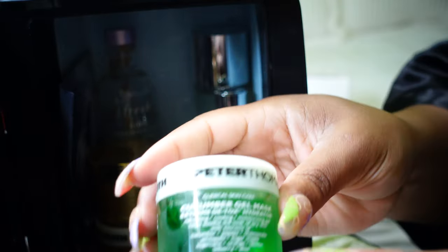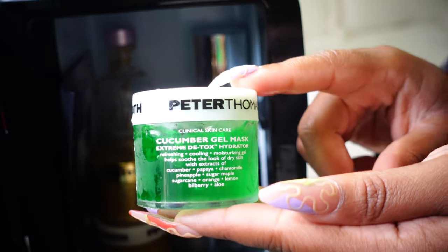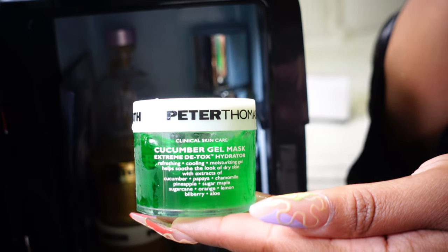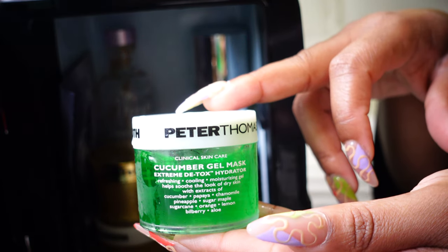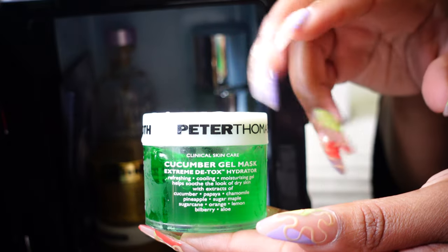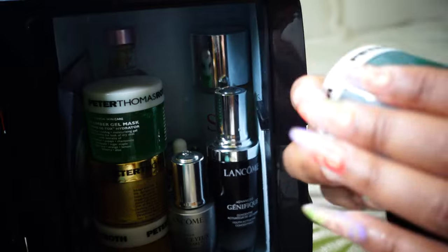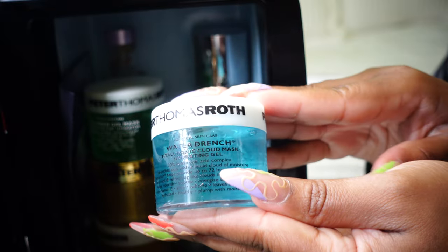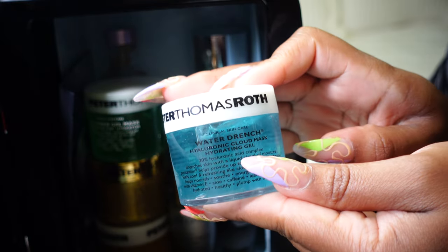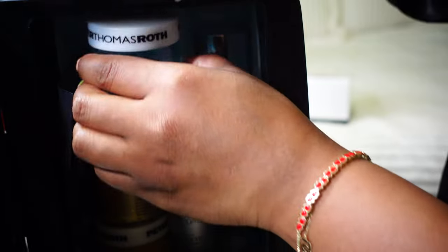This is the Peter Thomas Roth Cucumber Gel Mask — this is the mask that I use overnight. When I'm hydrating my skin overnight, this is a mask I wear and then rinse off in the morning. And then this is also by Peter Thomas Roth — this is the Water Drench Hyaluronic Cloud Mask Hydrating Gel. So those are the masks.